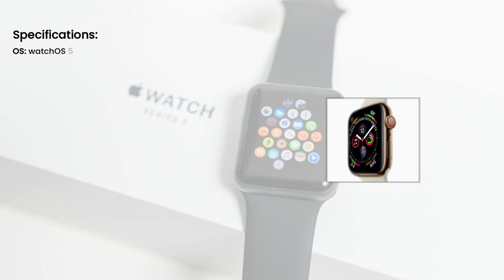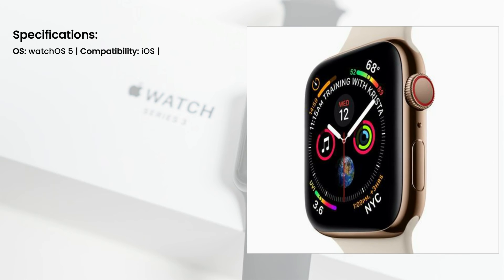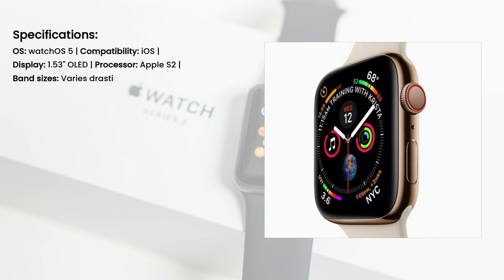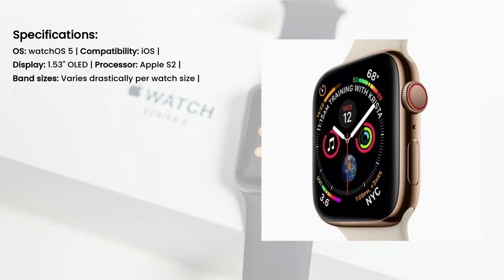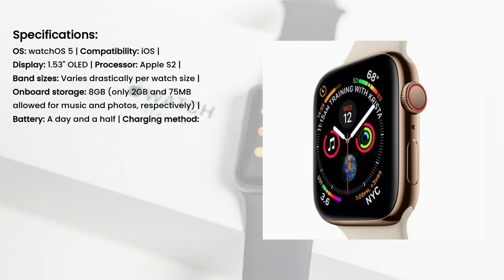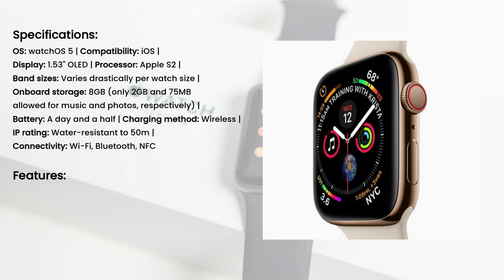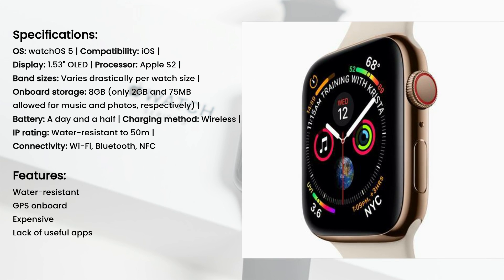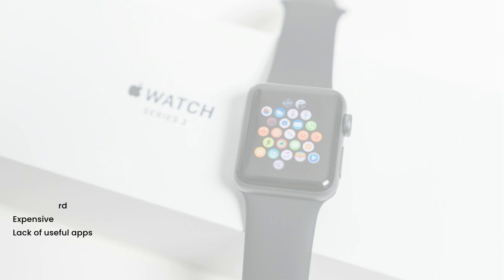Specifications: OS — watchOS 5; compatibility — iOS; display — 1.53-inch OLED; processor — Apple S2; band sizes — varies drastically per watch size; on-board storage — 8GB, with only 2GB and 75MB allowed for music and photos respectively; battery — a day and a half; charging method — wireless; IP rating — water-resistant to 50m; connectivity — Wi-Fi, Bluetooth, NFC. Features: Water-resistant, GPS on-board. Expensive, lack of useful apps.